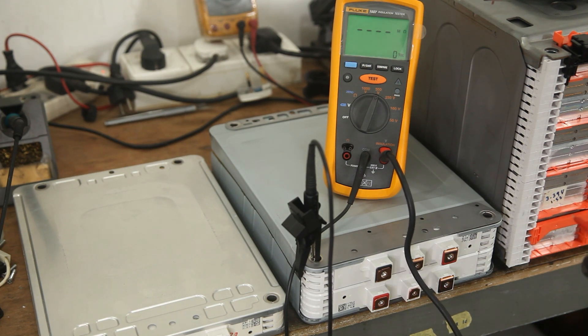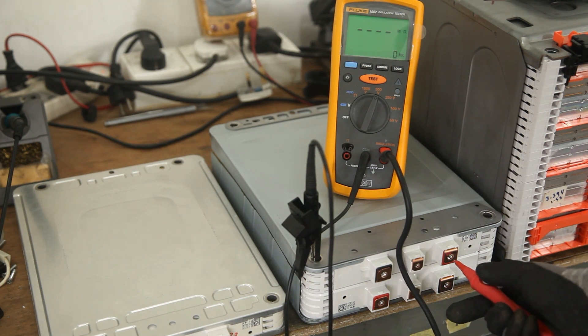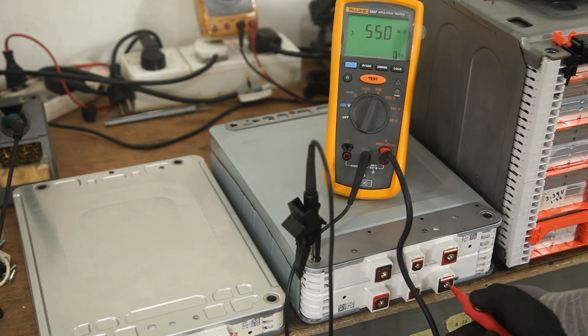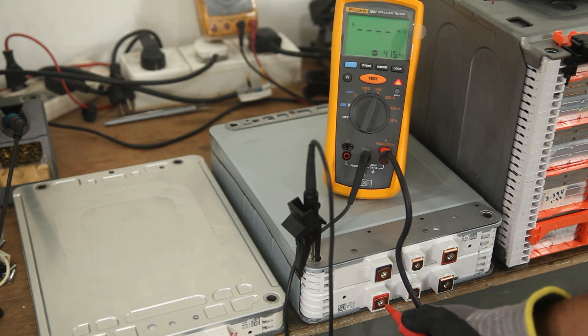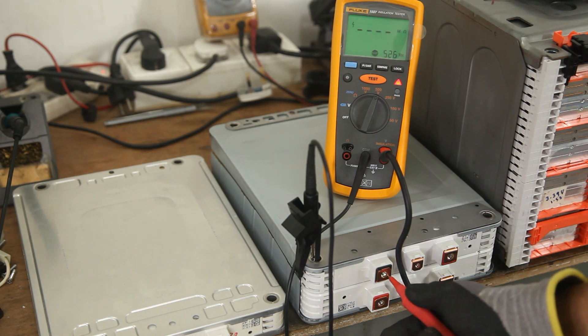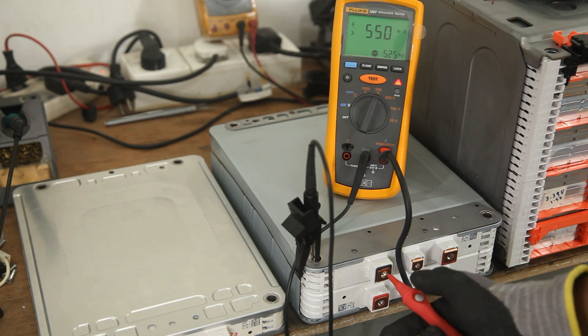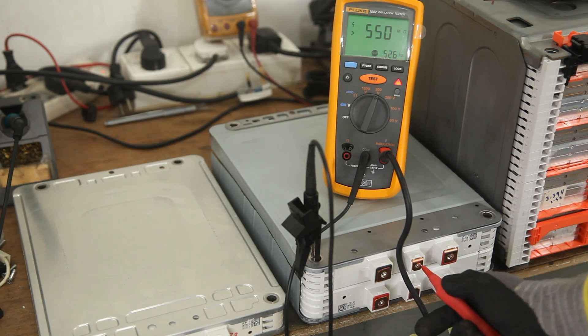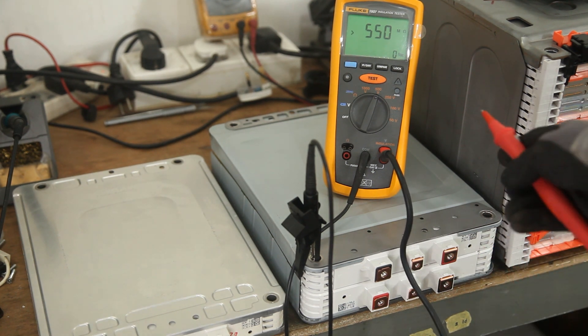Let's test the 2017 40kW battery module. It reads 550 mega ohms — this module is okay, it has passed the test. I'll probe on each of these terminals. Actually, it's not necessary to probe all terminals because the resistance between them is in the milli ohm range if there is no internal damage.